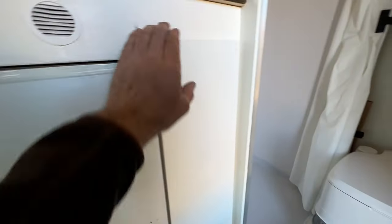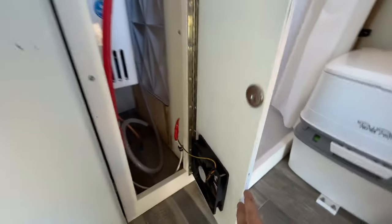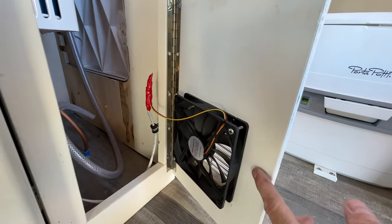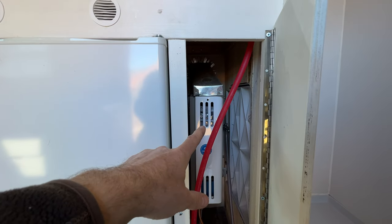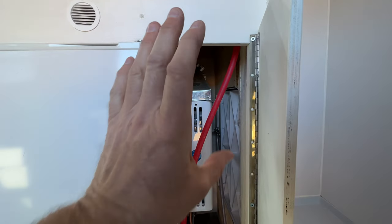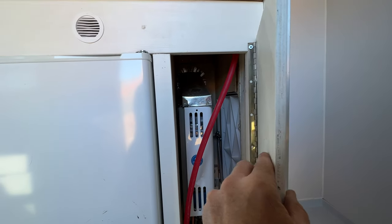Here's my on-demand hot water tank — it has a piano hinge and a magnet closure. I'm running a little computer fan here: what was happening is that wind blowing through would sometimes shut off the hot water tank mid-shower. The fan pressurizes the vent and forces air up and out, so no matter which way the wind's blowing it always vents out the same side.